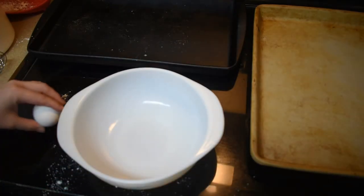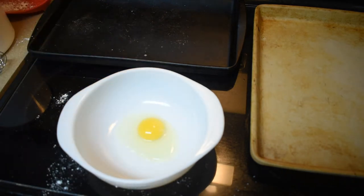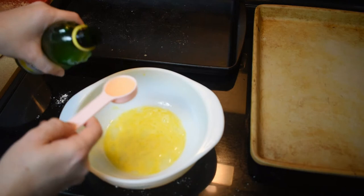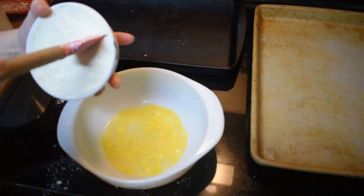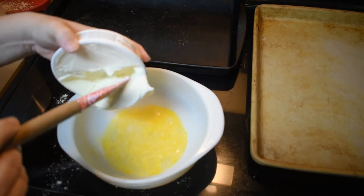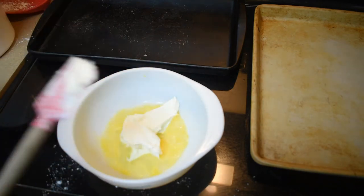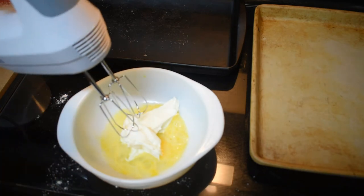Now we're going to blend together the wet ingredients, starting with 1 egg. We're going to go ahead and blend this together just to get the yolk and the white together. Then 1 tablespoon of lemon juice, and half a cup of Italian mascarpone. This is 1 cup in this package, so I'm just going to cut it in half. We're going to mix this with a hand mixer until it's blended. It's okay if there's a little bit of chunks of the mascarpone, but for the most part it's got to be blended together.